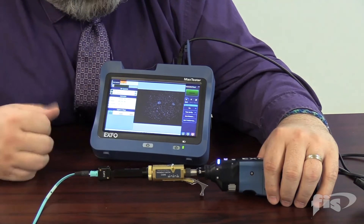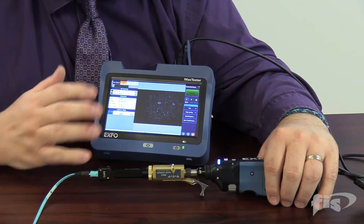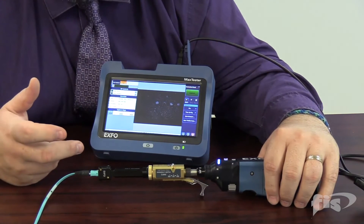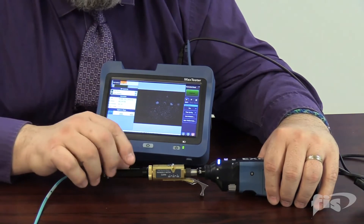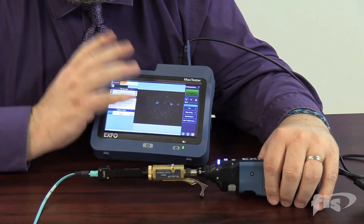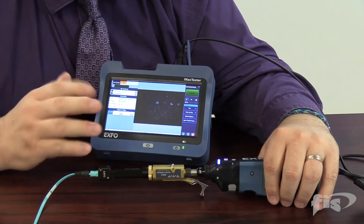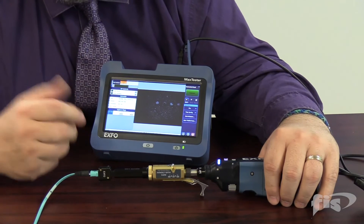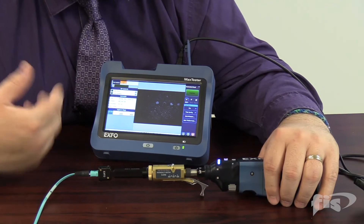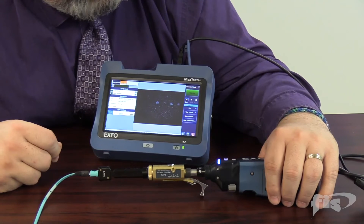You can see the first four fibers. In the user preferences, you can set it up to do individuals or groups of four. Other preferences include 'don't continue if there's a failure' — if a bad connector is detected, it won't proceed to the next four since it already knows it failed. You can adjust these settings in the user preferences.